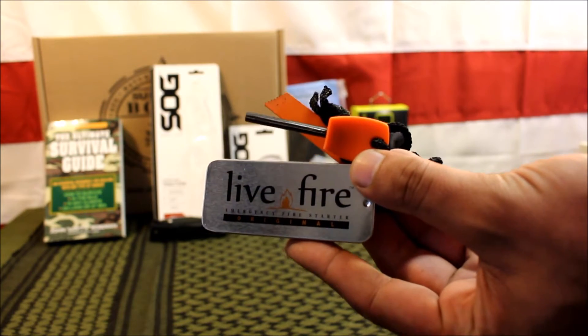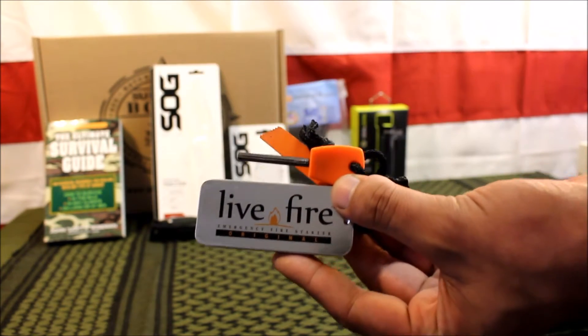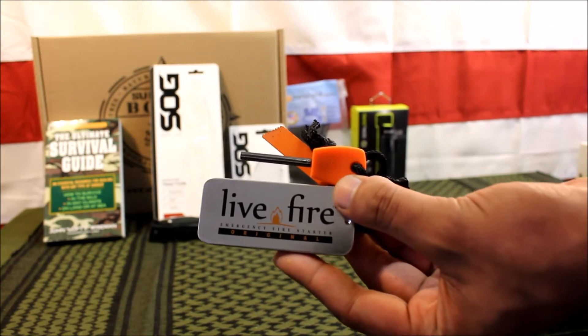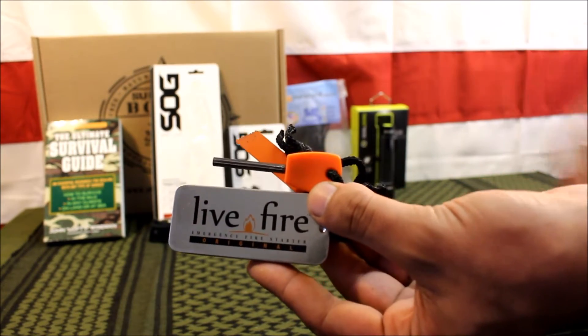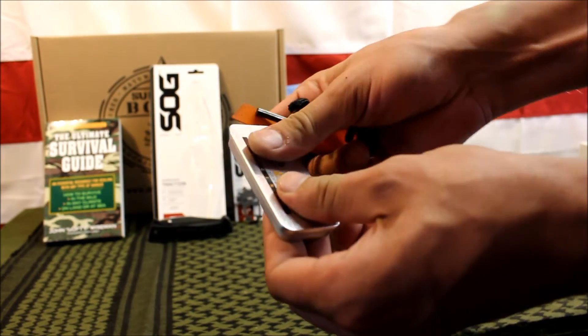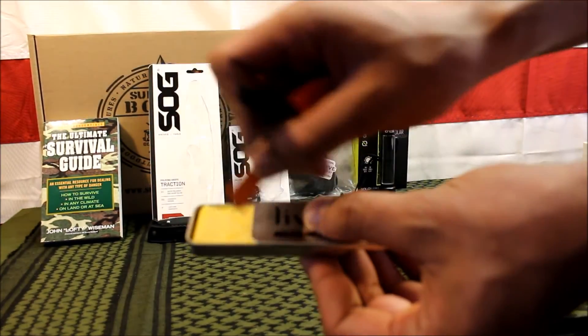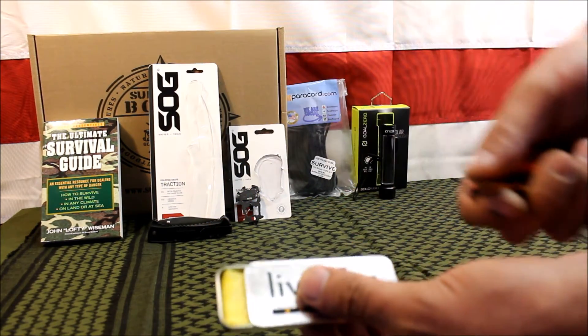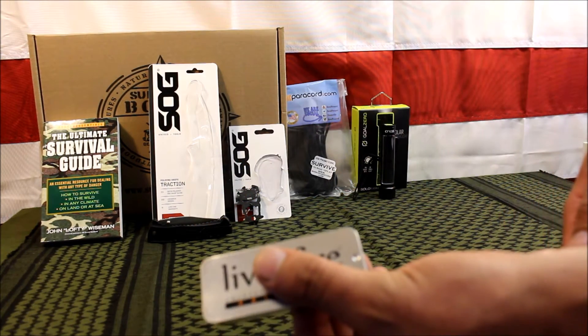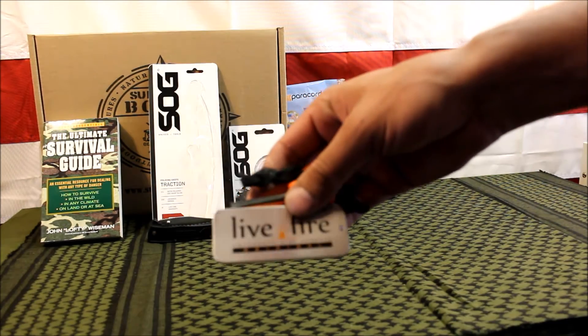Next up you get a Live Fire fire starter and ferro rod — really good stuff. I made a video on it previously and I can definitely recommend it as a very good fire starter. You basically slide it open, expose some of the fibers, throw a spark on it, then close it back up and reuse it. It has a value of $12.99.